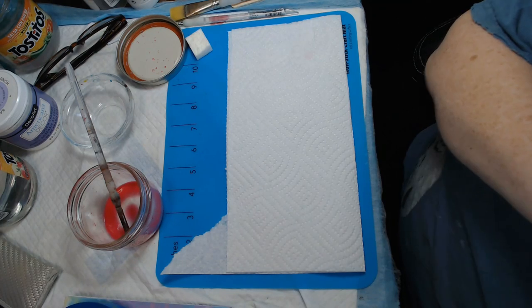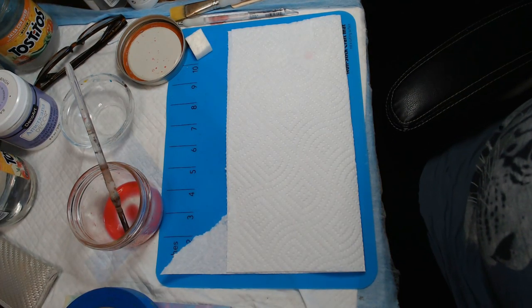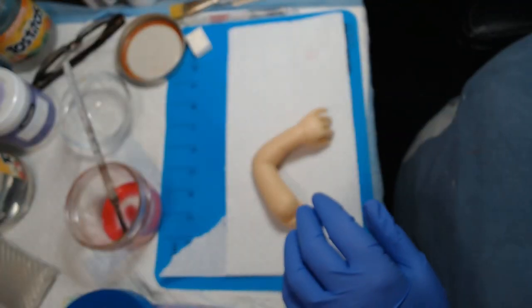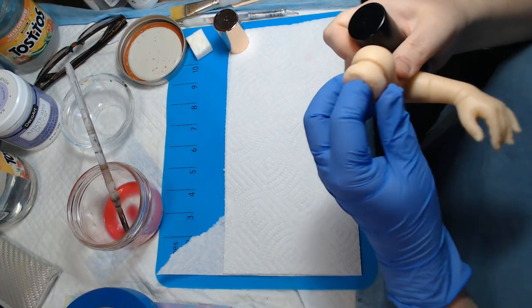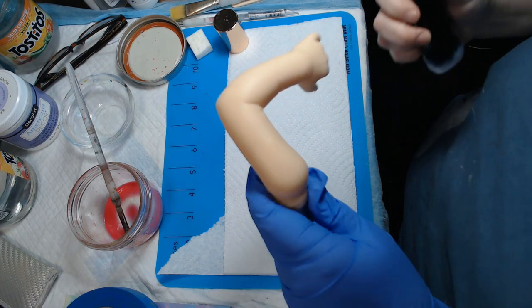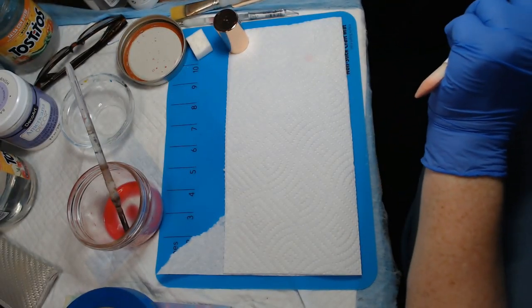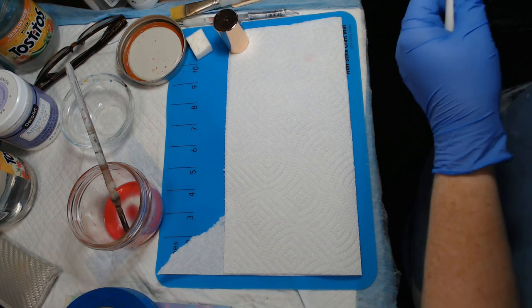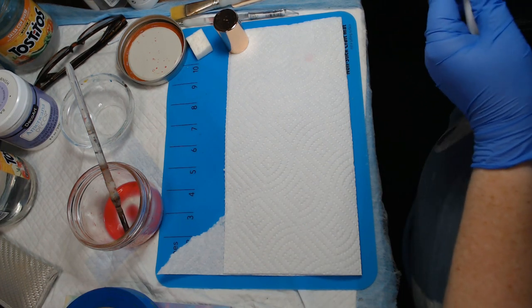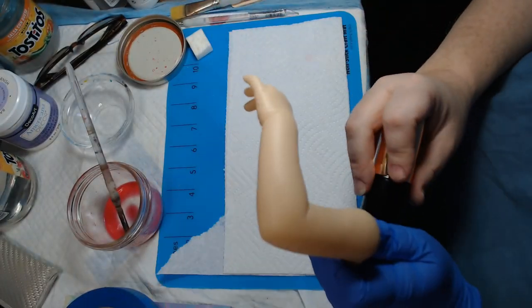Now we're going to do an arm and a leg. Which is pretty much the exact same thing, but I'll do one just to make sure you guys get it. So I'm going to take my kabuki brush — it also helps to put a paint brush handle in these, it gives you more to handle. So you're just using the kabuki brush to loosen any dust or lint or hair or anything that got on it.